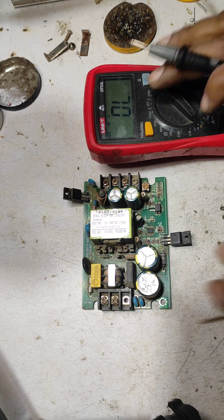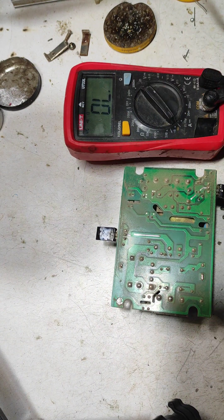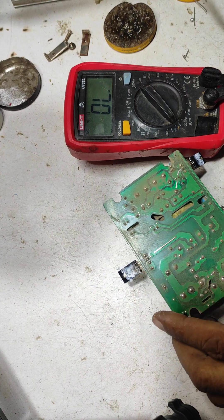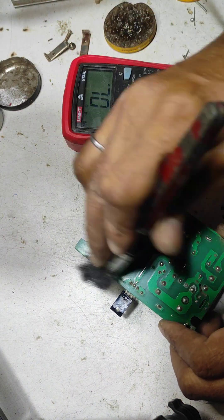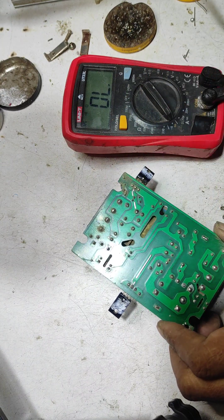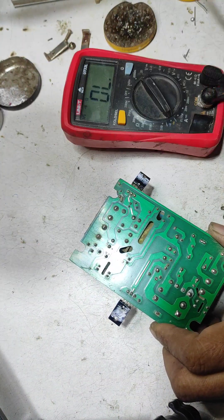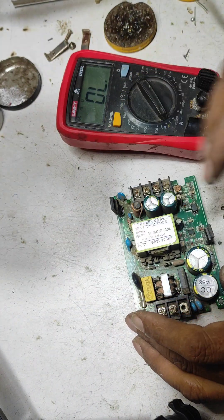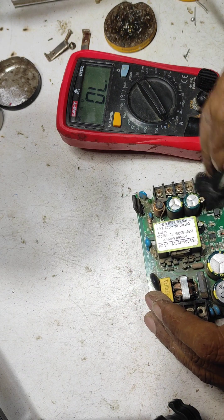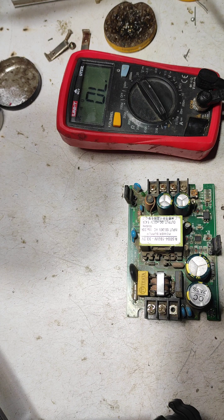First I check the fuse. Fuse is okay, means no short circuit in the power supply. If there is any shorting in the power supply primary section, your fuse will be open. Fuse is okay, means your power supply can be connected to supply.